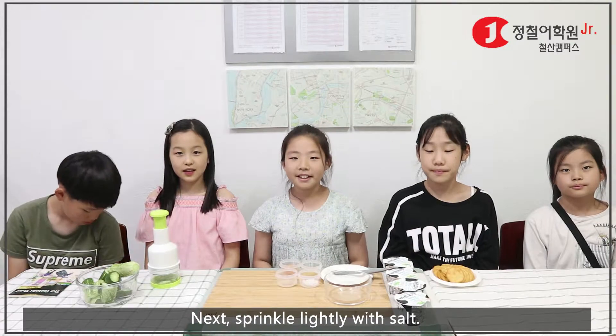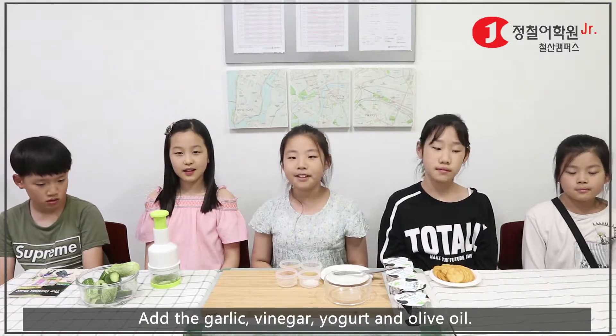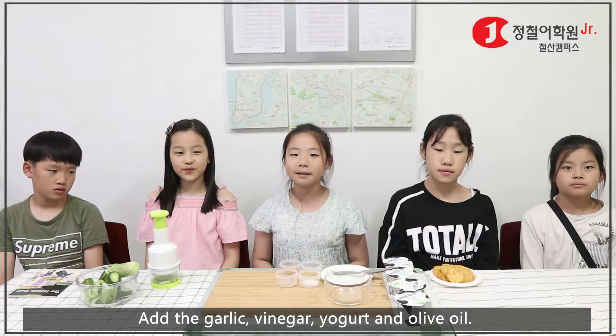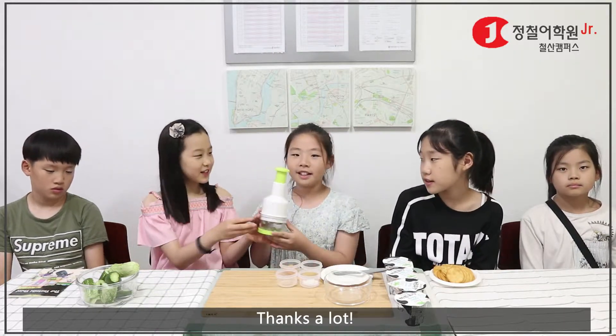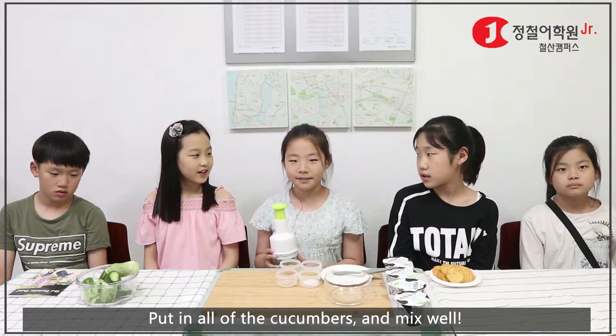Then sprinkle lightly with salt. Add the garlic, vinegar, yogurt, and olive oil. Are the cucumbers ready? Here you go. Thanks a lot. Put in all of the cucumbers and mix well.